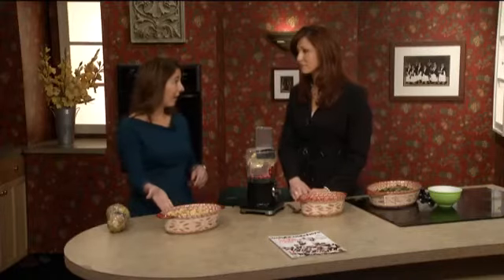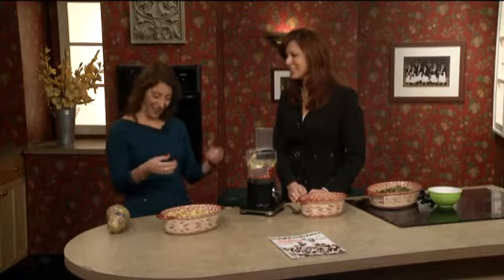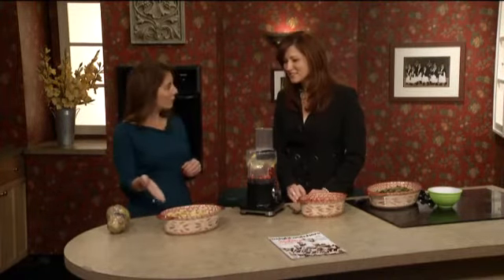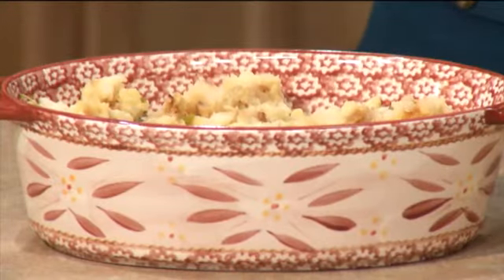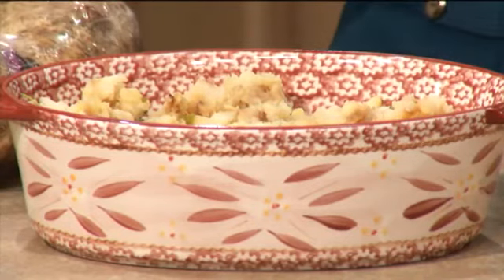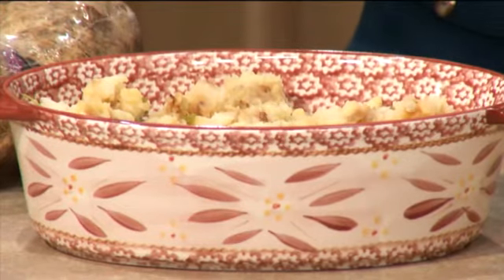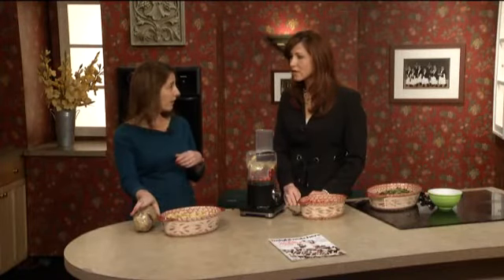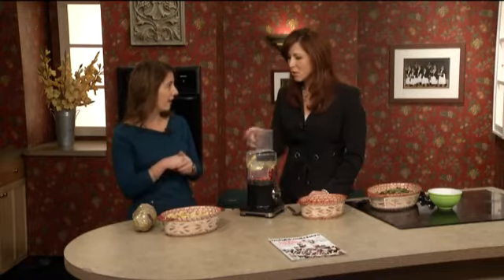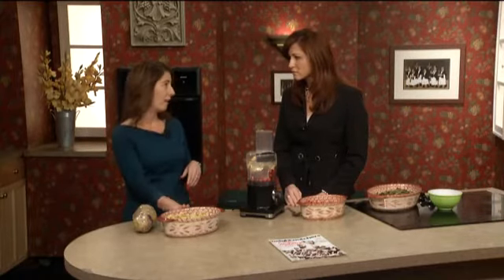Did you know a cup of mashed potatoes typically has about 20 grams of fat in it? So this is a potato celery root mash. All I did is I took two cups of onions and sauteed them on the stove for about a half an hour, then took a pound of yellow potatoes and a pound of the celery root, boiled it, drained it, and then put a quarter cup of buttermilk — because the celery root is very creamy, you only need a quarter cup of light buttermilk — then folded in the onions and the parsley, and you're all set. This only has eight grams of fat versus 20.